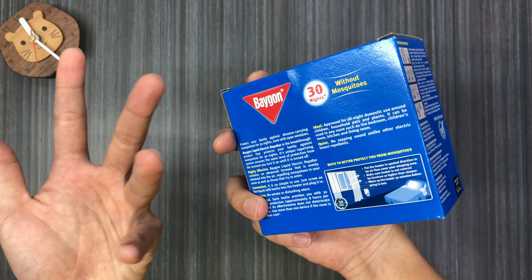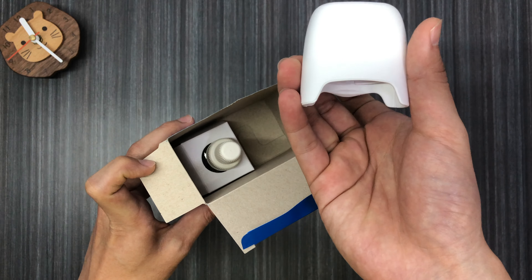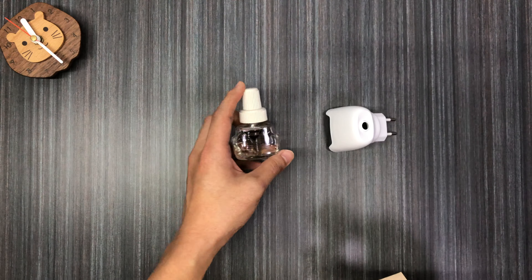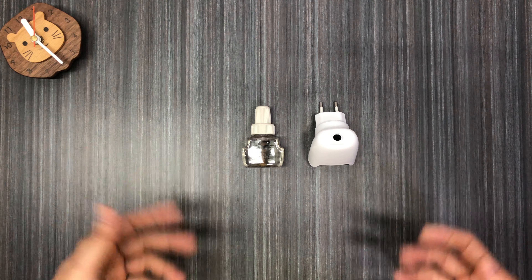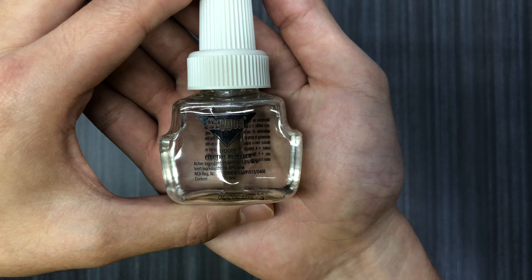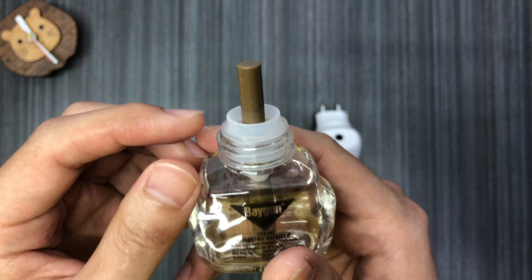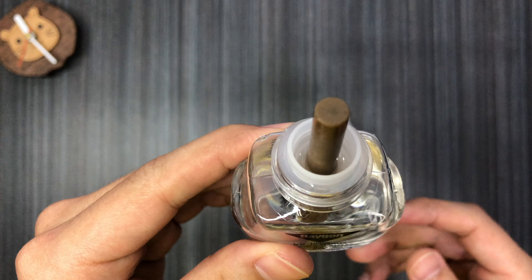This one is fairly cheap and you can get it from local hardware stores in Singapore. I got this from NTUC. When you open up the packaging it's actually quite simple — you're going to get this plug-in device and a bottle of mosquito repellent in liquid form. These are the two items in the box. This is from the brand Bygone. When you uncap it — it's a screw-on cap — you can see there are a few wicking sticks inside.